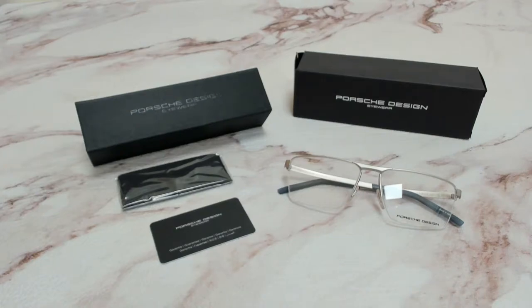Hi everyone, greetings from iSpecs.com. I'll be demonstrating Porsche Design eyeglasses, model P8304, color code C.